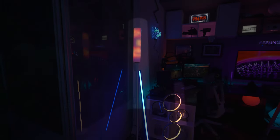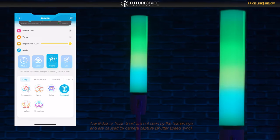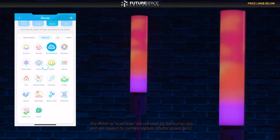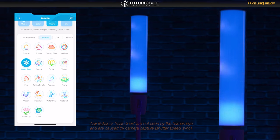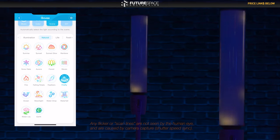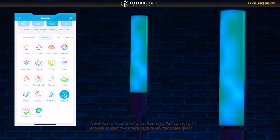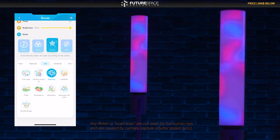Some of these scenes are quite innovative and unique for a floor lamp. Let's take a look at some of them now. This one's called Ecological, which I do really like. The Aqua's Sunrise. This is Sunset Glow. This is Rainbow, which I believe is also the default setting. This one's called Snowflake — a really neat little effect, it almost looks like little clouds scrolling by. Waves — I do like this one a lot. This one's called Firefly. Moonlight. This one's called Waterfall.